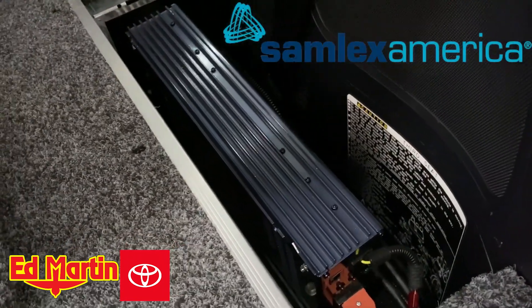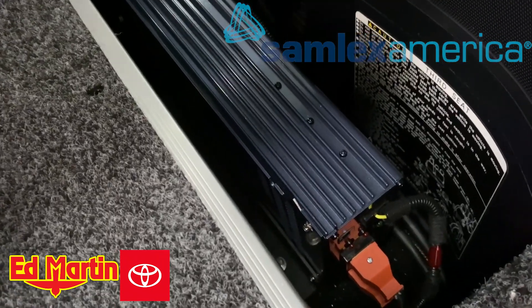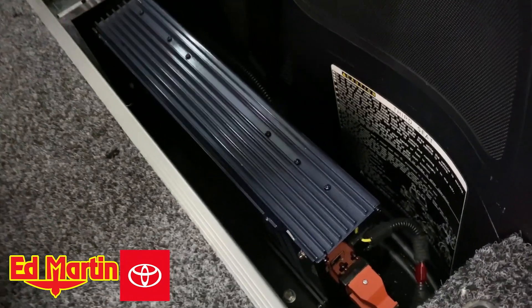This particular one is a Samlax 1000W pure sine inverter. We like the 1000W because it does come with a fan already attached to it.